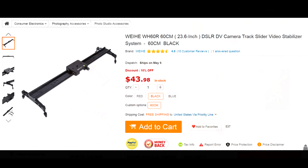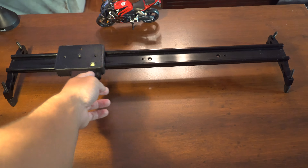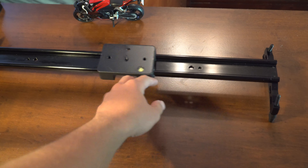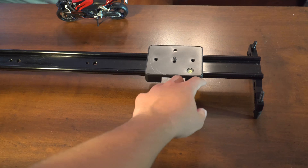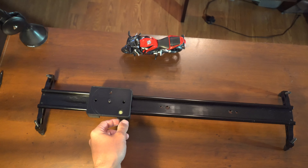The slider from Gearbest was just $42. I know what you guys are thinking — if a $100 slider sucked, then why bother with a $40 slider? I thought the same thing, but decided to give them a try anyway. Before I talk about what I like and don't like, I just want to give you guys a look at the footage I took using the slider.